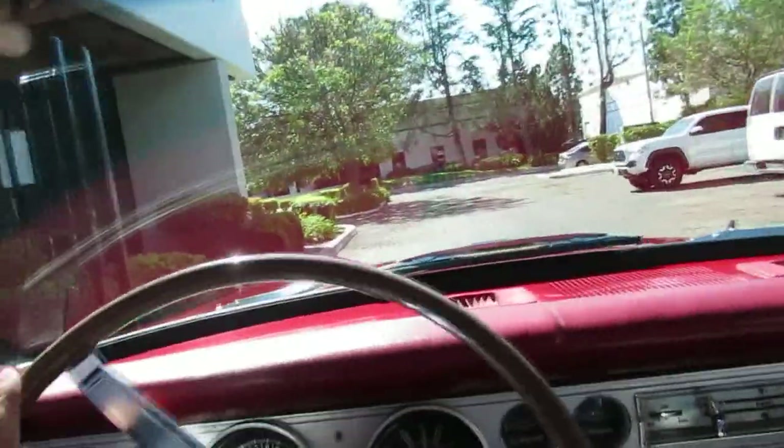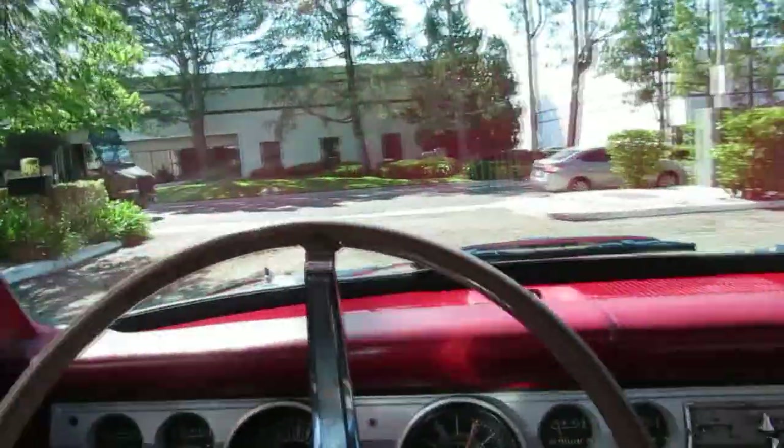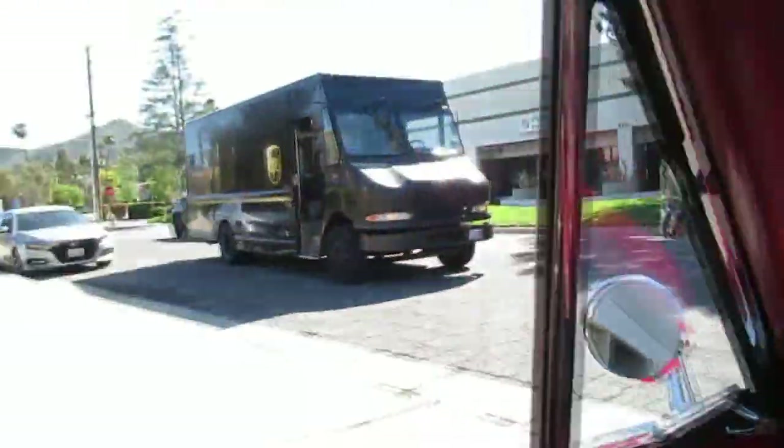We're going to go for a little hot lap here in a 1966 Barracuda. It's Barracuda Day today here at California Cars. This is a nice one, a 66 with a little 273 V8. Take a cruise up the road here.